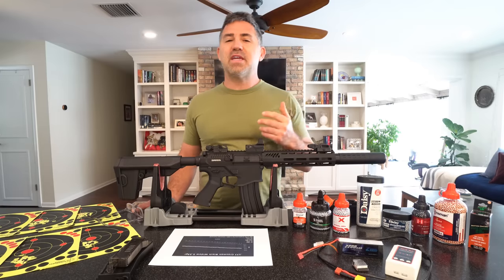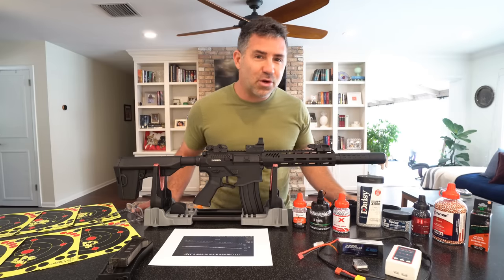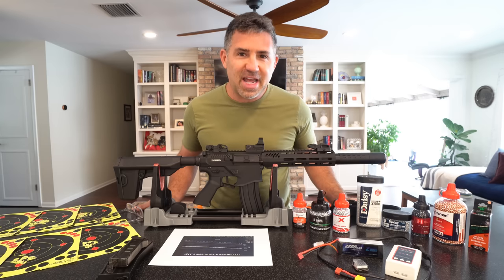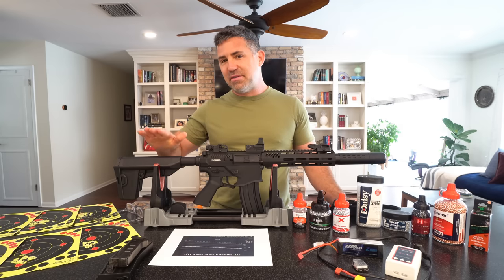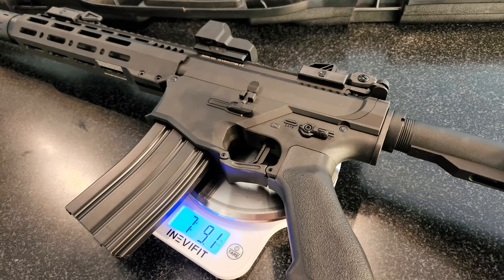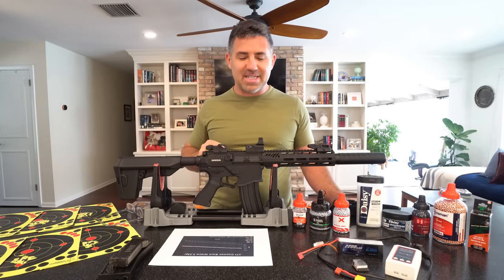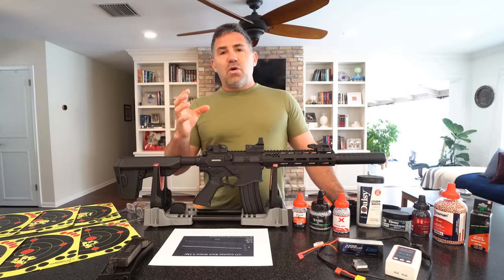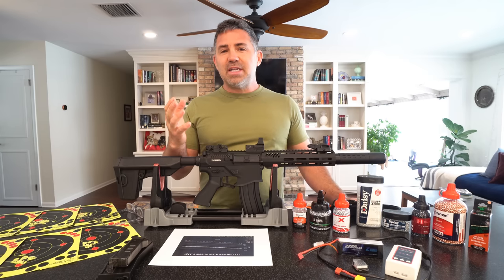A basic overview: you're in the $400 price point. The gun measures 32 to 35.5 inches long depending on how the adjustable buttstock is configured, and it weighs seven pounds nine ounces as shown here, minus the aftermarket Hawk reflex sight on top. Now let's get into the tech.